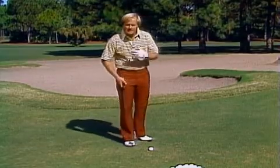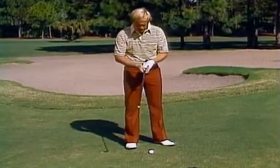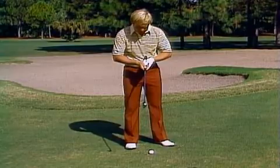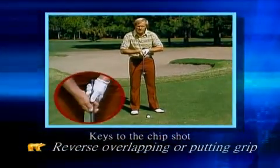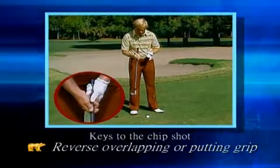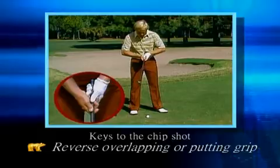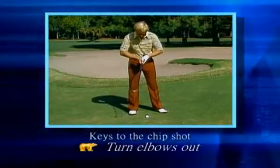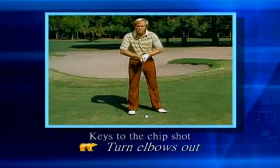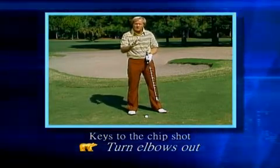Now let's go to technique. The technique of hitting a chip shot is first of all in the grip. I want to try to make my hands be as much opposite each other as I possibly can. I use a reverse overlapping or a putting grip, put my hands opposing them, turn my elbows out. This allows me to be in a position of not being able to use my wrist. Unlike pitching where you use a lot of hands, in chipping you want to take your hands out.